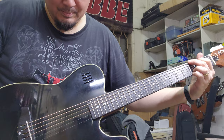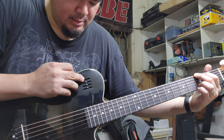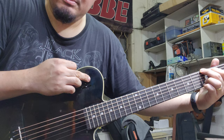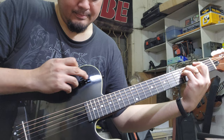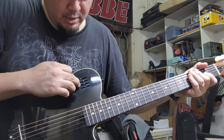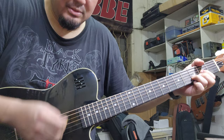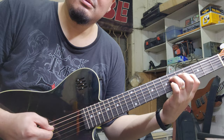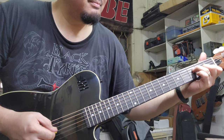I think the top knob is the volume — yes, volume. And this one is the bass. This sounds so good. Okay, this one is treble, and this one I think is mids. Nice thick sound.